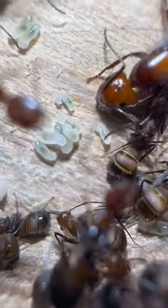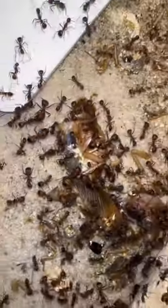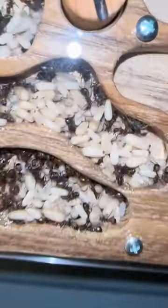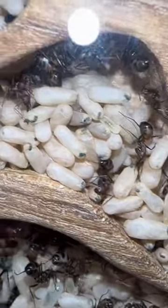Now all of these eggs will turn into small larvae and these small larvae need even more protein. Over time, the larvae will grow bigger and bigger until it turns into a forbidden rice — inside all of these bags, aka a cocoon, lays one worker ant.